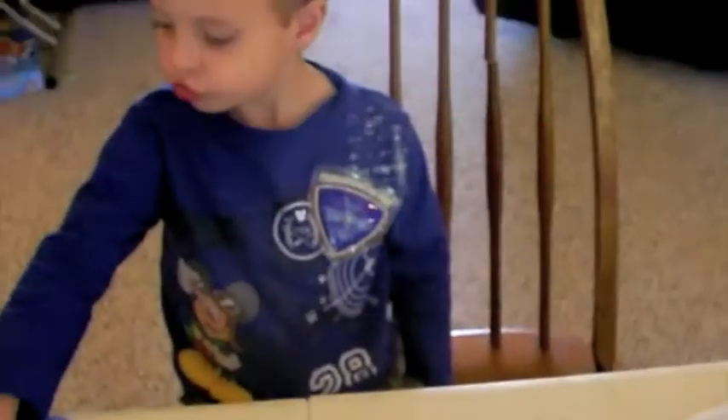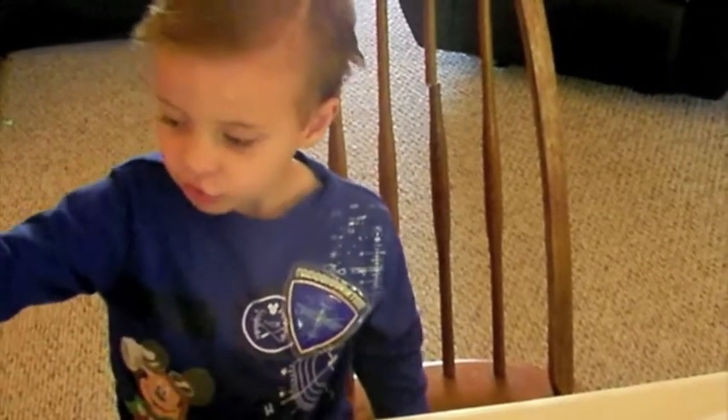And here is my little helper today. Hi, Bill. Are you going to color today? Are you going to make a doll? Are you excited?